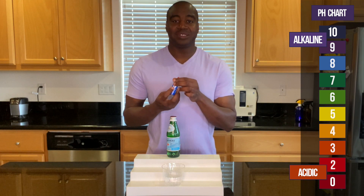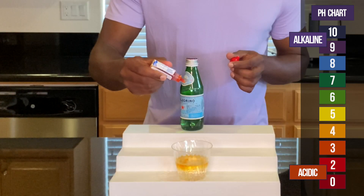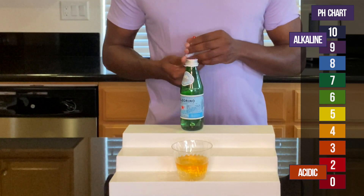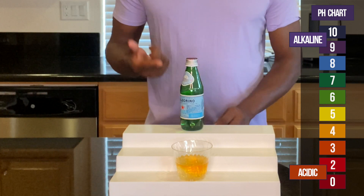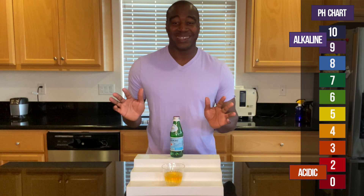With that being said, let's go ahead and add in the drops. Wow. This is acidic, okay? This is acidic, all right? That's it.